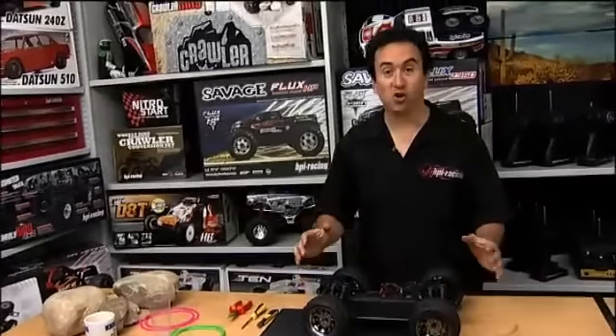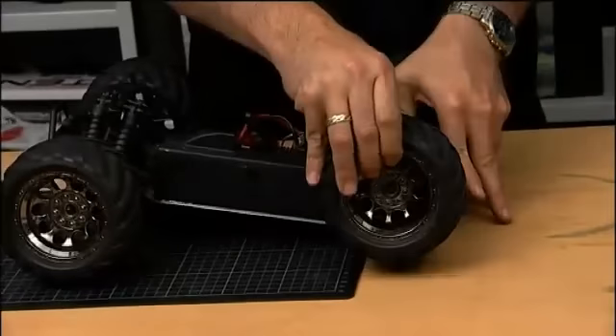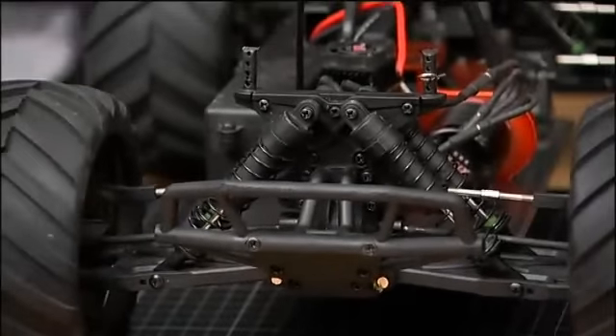Okay, there we are — all installed. As you can see we still have loads of suspension travel and you can see all the bump stops fully in place. So what this simple modification has done is made your bullet tougher and more durable and even more ready to bash — so get out there and bash!